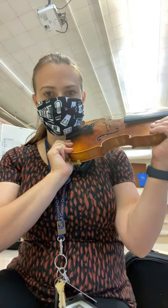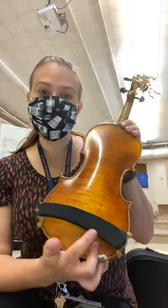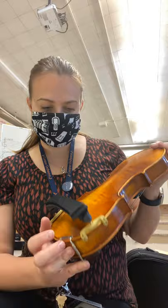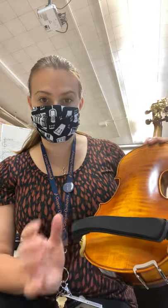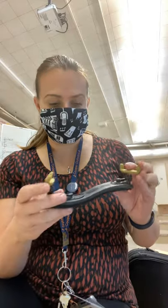It's a lot easier to hold your instrument correctly with this type of shoulder rest than with the sponges that you may have used in the past. Sometimes they don't fit correctly — they might be the wrong size. If that were the case, either it's too big and it's falling off, or you can't quite get it to go over the curve of the instrument.